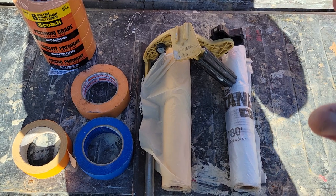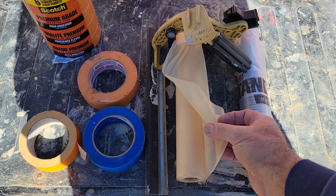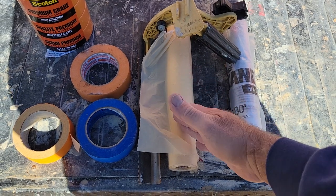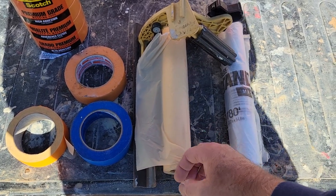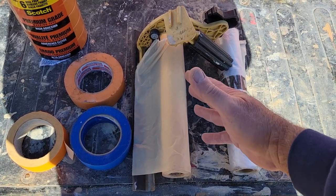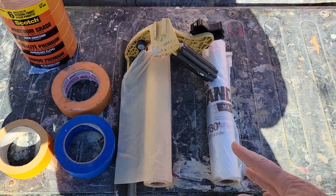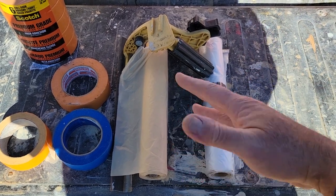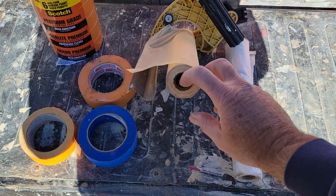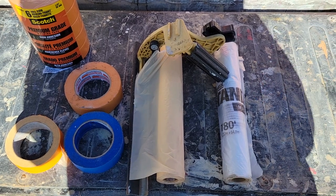Here's a product I do not use and won't buy — synthetic paper. Have you guys ever used this? It is just so flimsy and terrible. There might be a time you find a use for it — like if it gets wet — but I normally don't use it. They give me one of these every year and I just use it to get rid of it.